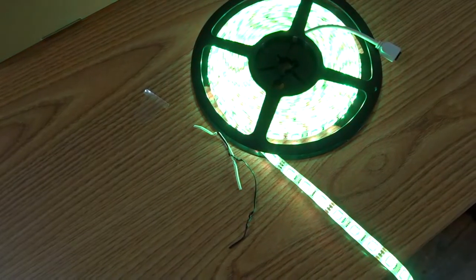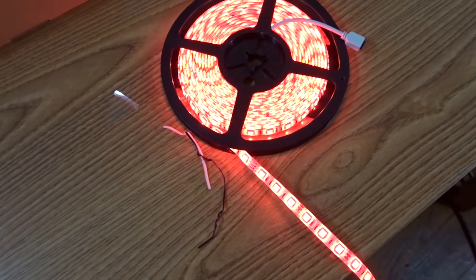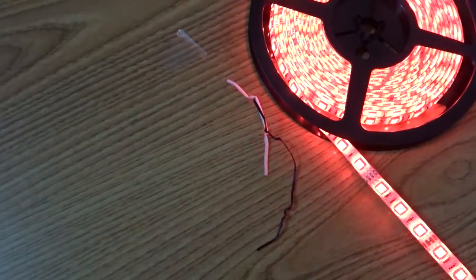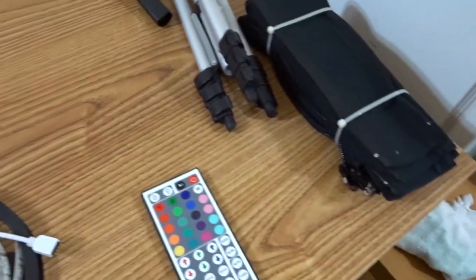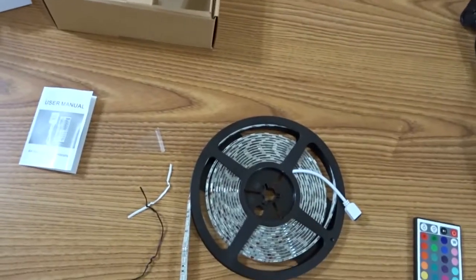If it's flickering on camera, it's not flickering in real life — that's just the camera. The lights don't flicker in real life. They have 3M adhesive tape on the back, so you just remove it and it sticks to the desk. I'm going to put it around the desk so it glows — not behind the monitors. I might do a double wrap since I have 16.4 feet and might have some extra.